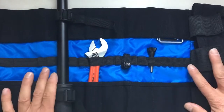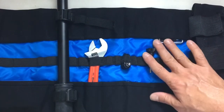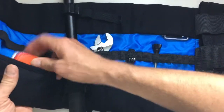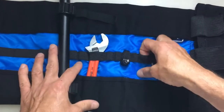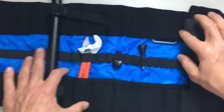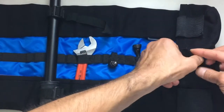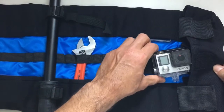Screwdrivers, wrenches, anything you need in the field for your video filming needs. It's got great little pockets for accessories, elastic loops for holding small parts, more pockets for additional gear, and velcro enclosures for your actual GoPro cameras.